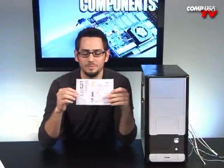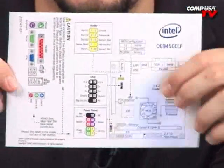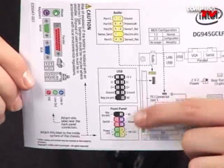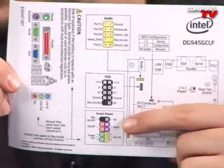Here comes the hard part. This is your color-coded power connector diagram. You're going to have to match up all the little numbers for audio and all your front panel connectors — for your speaker, your LED lights, your power, and your reset on the board. Luckily, unless you're a monkey, you'll be fine. All you've got to do is match colors and it's very simple.